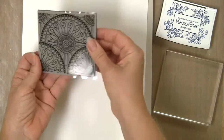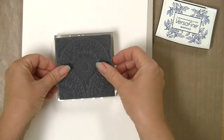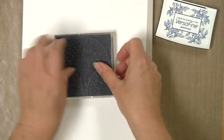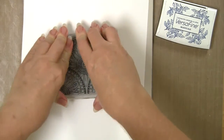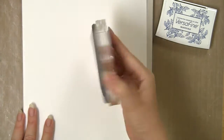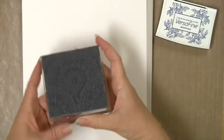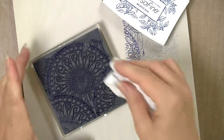It has a cling sticker on it that you do not want to remove, because that has the design on it and it is what makes it cling to your clear block. Simply put it on, press it so you know it's connected, and even shake it to make sure it's connected before you apply ink.